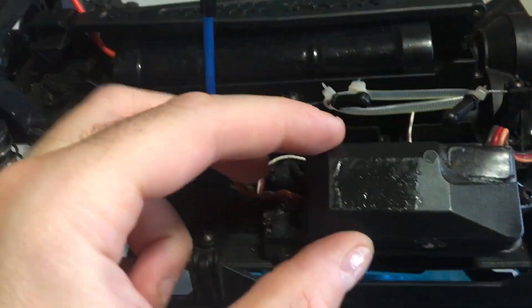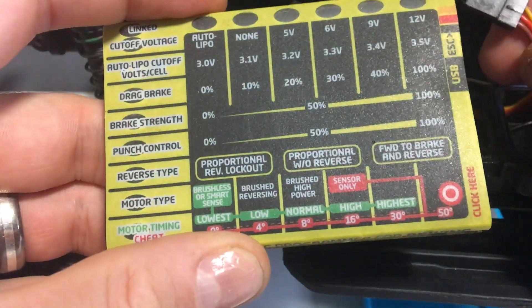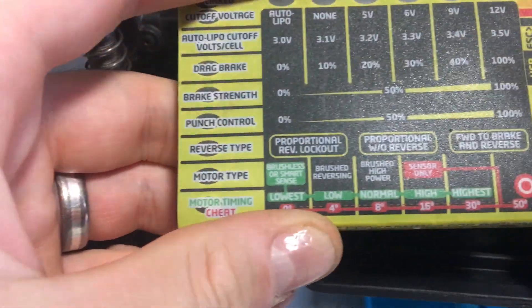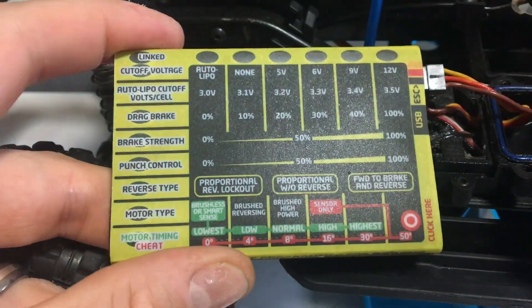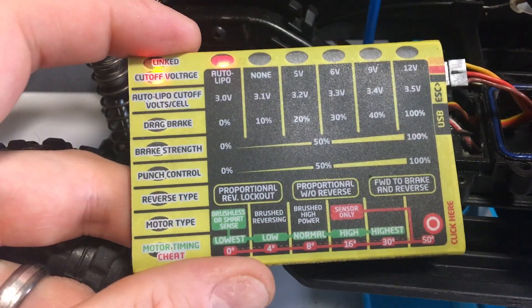First off I need to undo my receiver box to gain access to the ESC control. The cable ends are colour coded, so in this case yellow to yellow, red to red, black to black. Once that's in there you need to hook up the battery, and once the battery is hooked up, switch it on and all the lights will come on.